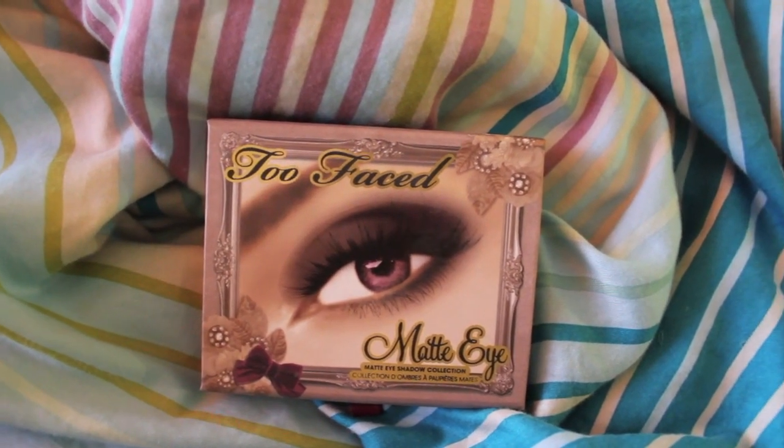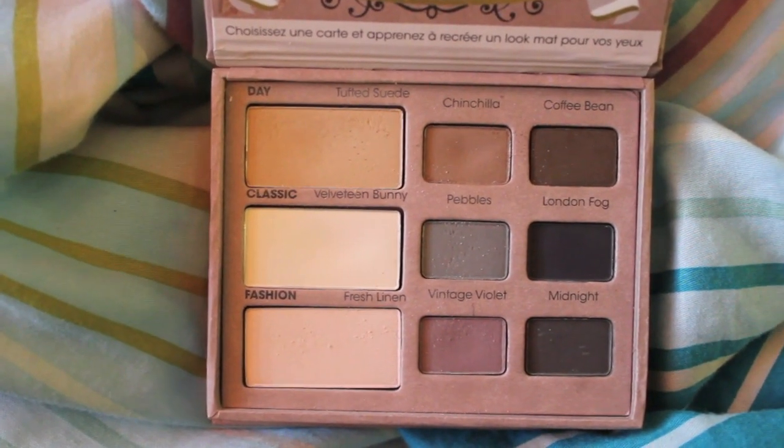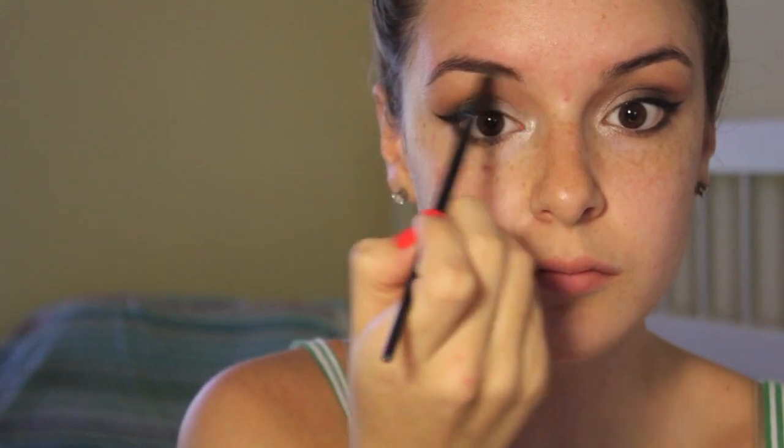Then I'm going to fill in my brows with my Too Faced Matte Eye Palette using the color Chinchilla. It's a really pretty matte brown — not too dark and not too light, perfect for my eyebrows. I'm not going to do too much, just filling in the sparse areas, because in the video I don't even think Selena Gomez's brows were very filled in. The eyes were so dramatic they were just kind of there, so I'm giving mine just a little definition.